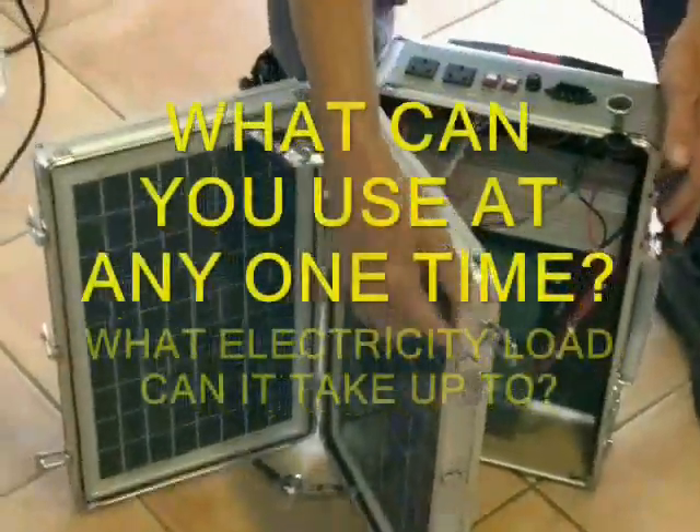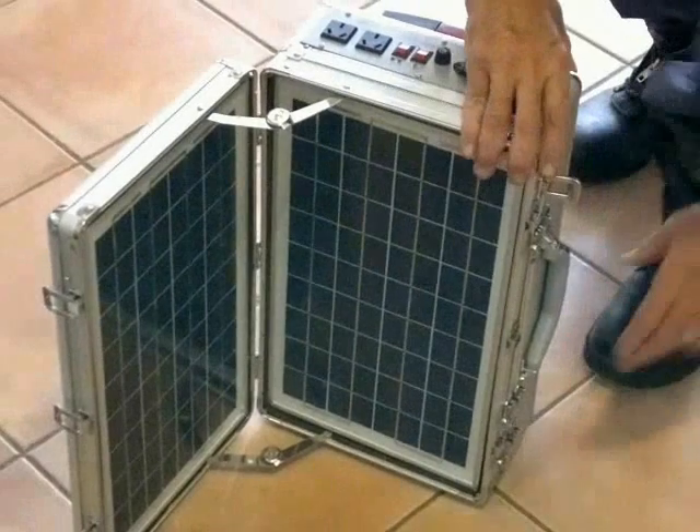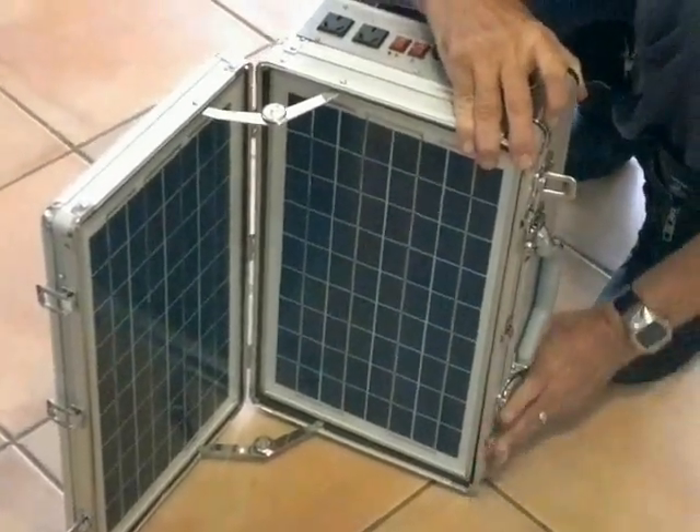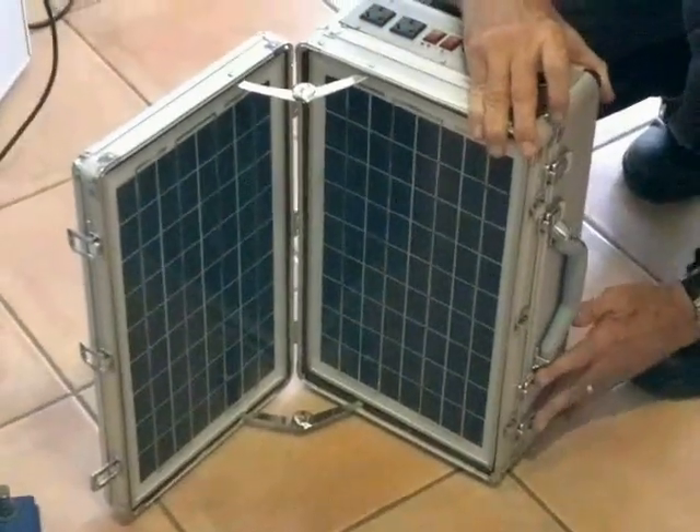What can you put on it at any one time? What load will it take and how do you actually run it? We're rating this device at 600 watts, and depending on the size of the box, we can go up to 2,000 to 5,000 or more, depending on the size of the inverter.